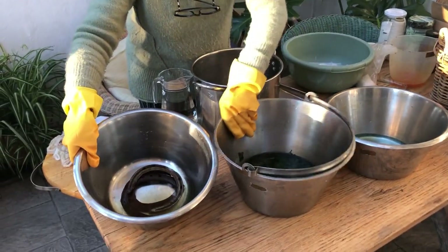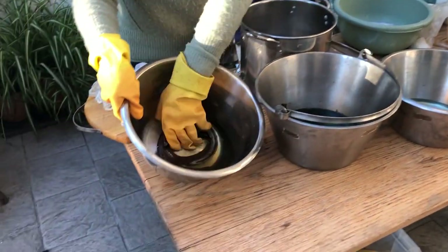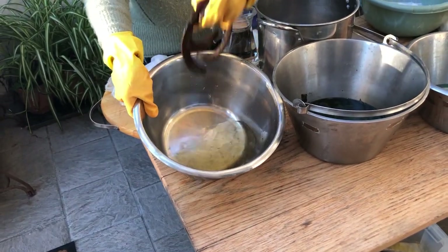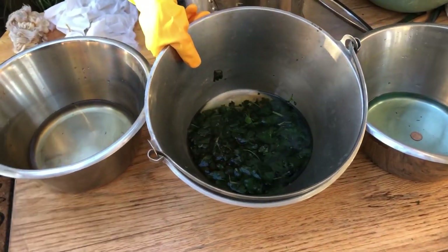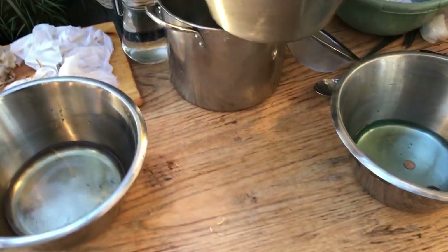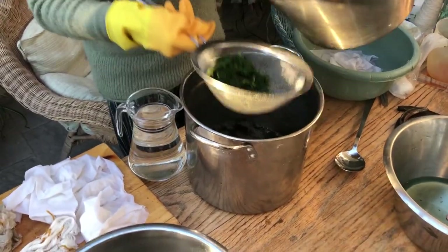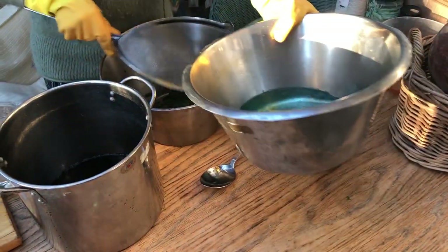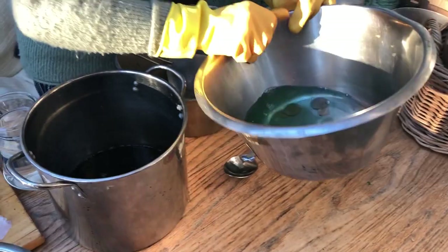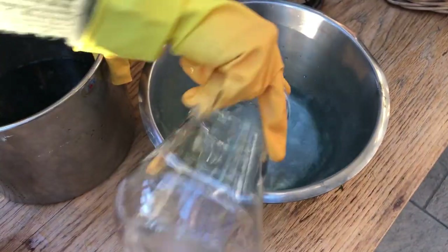So these are the three mordants made out of things from the garden and the house. This is the iron, which has soaked for two weeks. This is the nettle, which has simmered and now it'll be strained and we'll add some water to it. And these are the copper coins — we'll remove the coins and add water. That's the nettle, the iron, the copper coins.